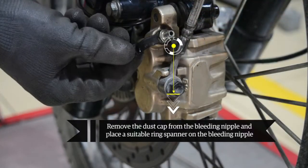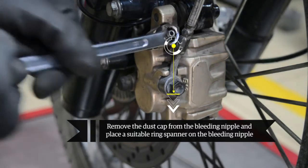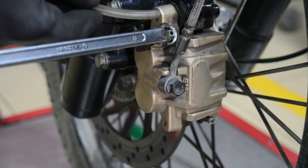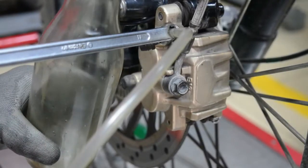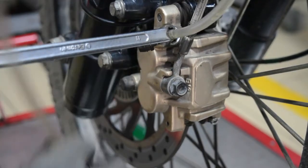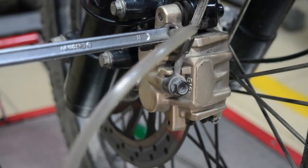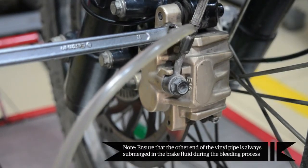Remove the dust cap from the bleeding nipple and place a suitable ring spanner on the bleeding nipple. Attach a vinyl pipe to the bleeding nipple. Take a clean glass or plastic container filled with fresh brake fluid.